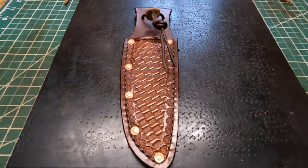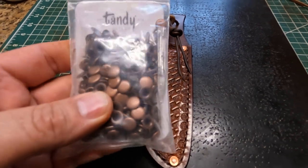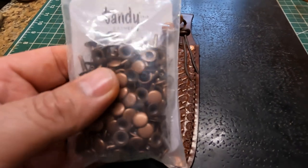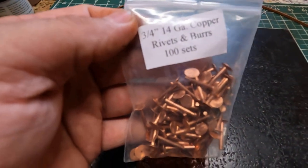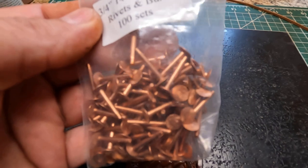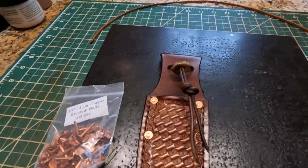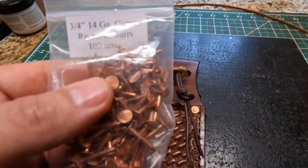I had ordered some rivet supplies, and what I ordered includes these quick-set type rivets — I particularly like them, but they are plated, which is something I always keep in mind. Then I also ordered some copper rivets and burrs like saddle makers use. This is my first time ever using them, and I really like these — they are tough as nails and will last a lot longer than the plated ones. Plus these copper ones patina with time, which I think looks real nice with age.